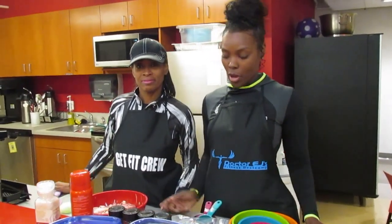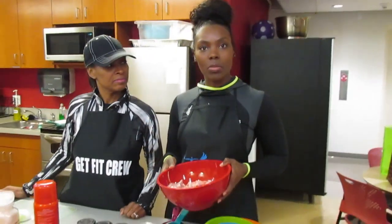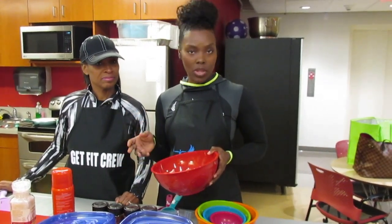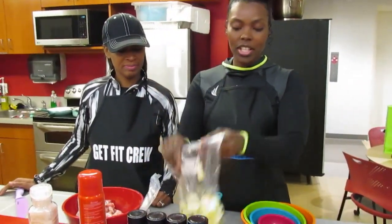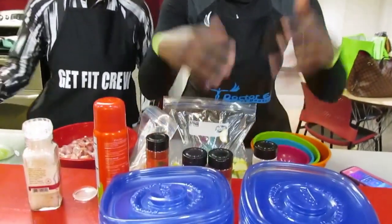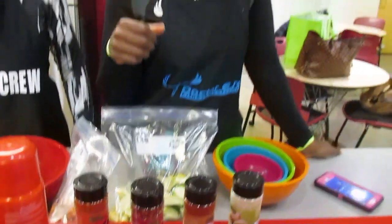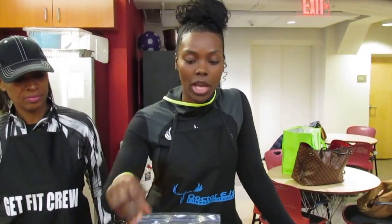We want to give you guys a few hints as to how easy it is to do meal prep. We got some chicken thighs, and for most people you can use the same recipe with chicken breast. I try to switch it up just a little bit because chicken breast can get boring. Chicken thighs have a little bit more fat, but that's okay — some fat is okay in your diet.